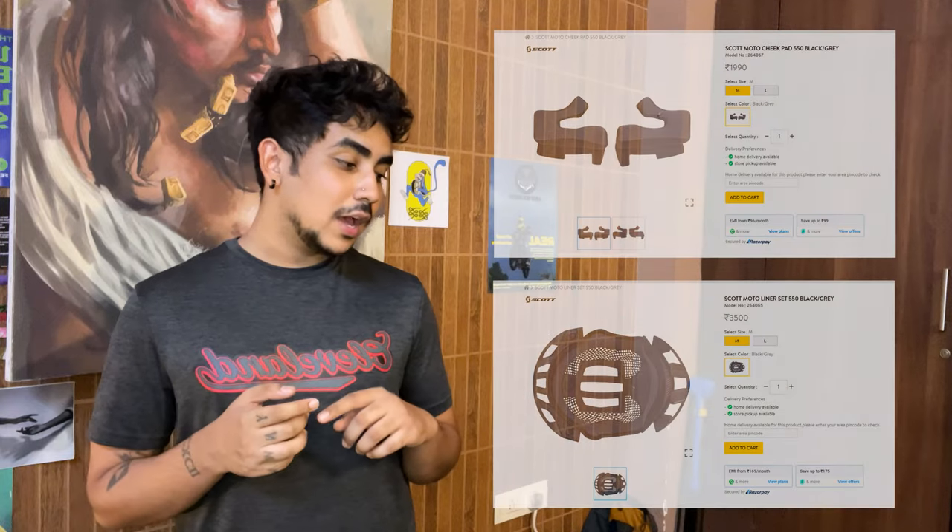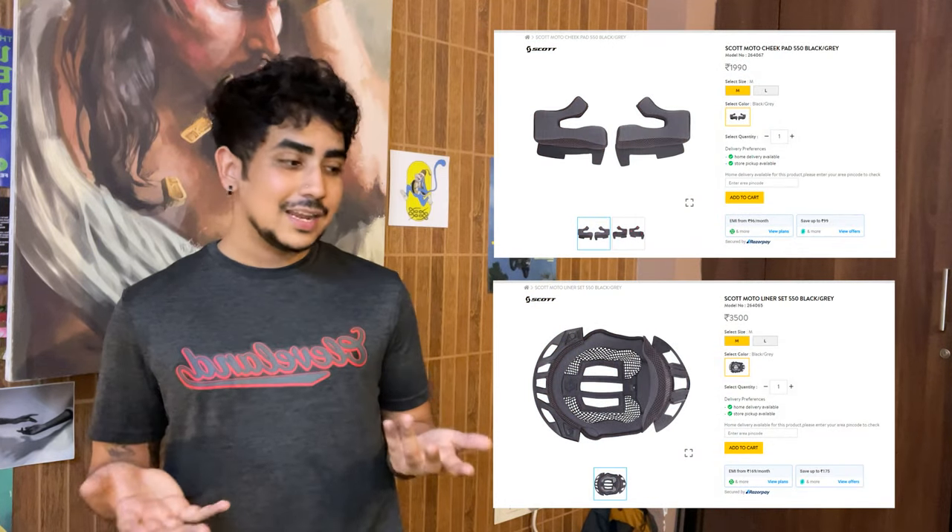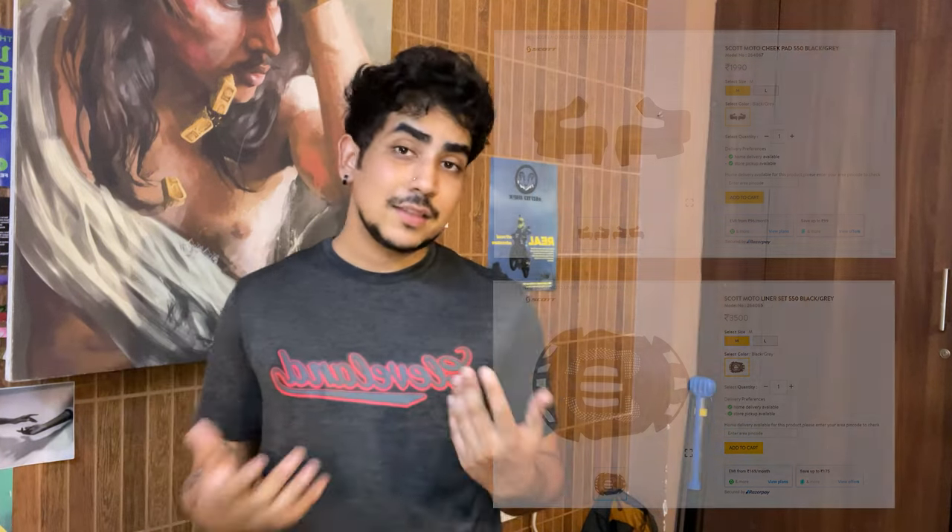A lot of people also ask me why Scott — why not a brand like Shoei, Arai, Airoh, or Fox? They're all great brands, I have nothing against them, but I wanted a helmet that can last me a long time, and Scott provides service via sportnetwork.in in India. So I can replace the peak, I can replace the cushioning, and I can get support on anything I need — that was important for me.